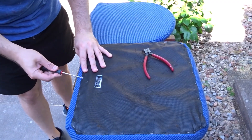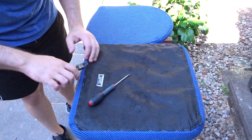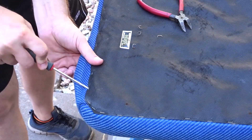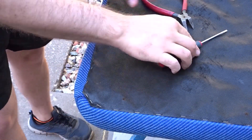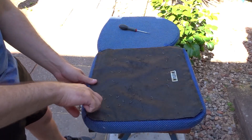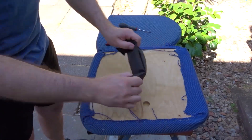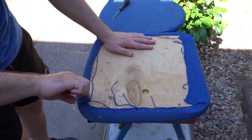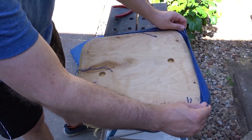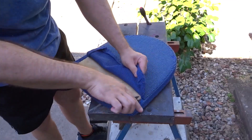Then I needed to remove all the staples that were holding the upholstery on. I could see that the wood was actually plywood, so I could reuse this for outdoors, which is great.